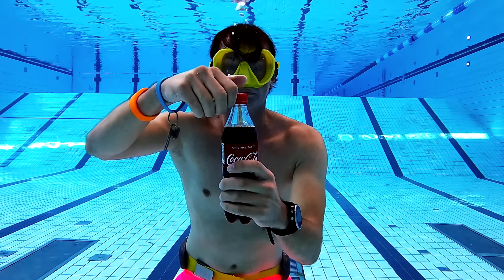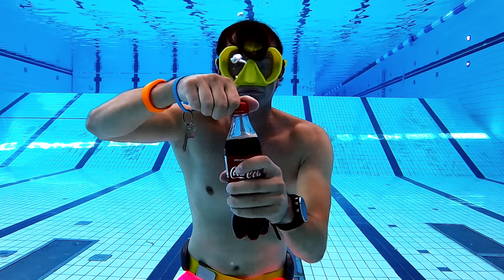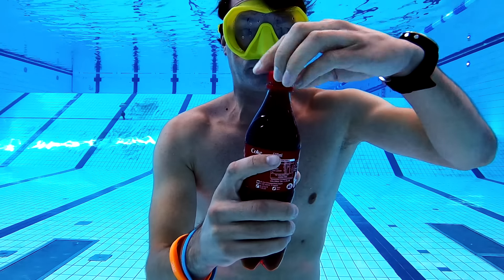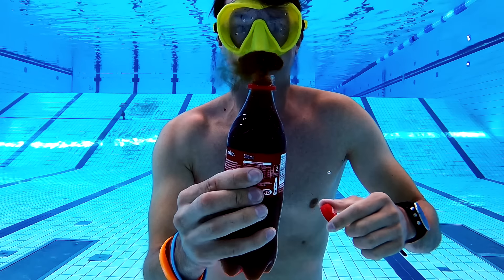If you open a Coke underwater, you will see that the air goes out and some water comes in to replace the air, and then a small dark smoke of a little bit of Coke and water comes out.